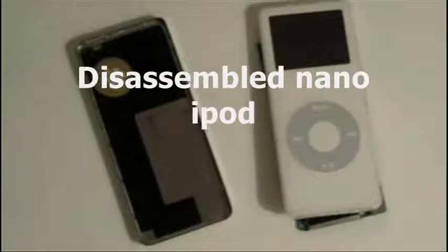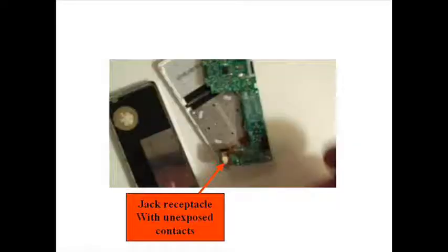In my first scene in this video, I show you a Nano iPod. Now the Nano iPod is the kind of device that you really can't use this fix on. The reason is that if you open the Nano iPod, or any iPod, what you'll find is they have a jack receptacle, but the jack receptacle is completely enclosed.